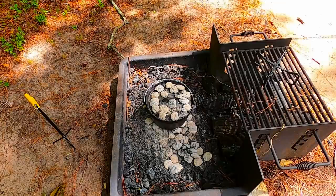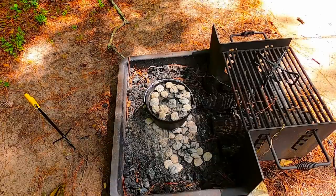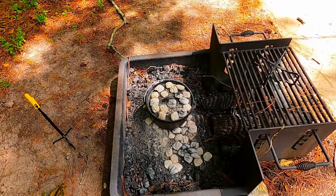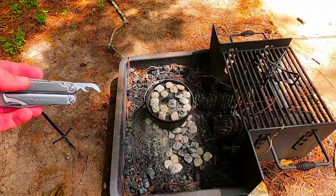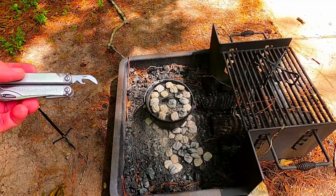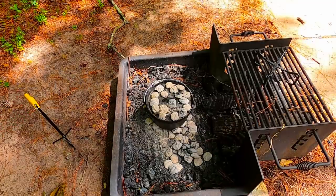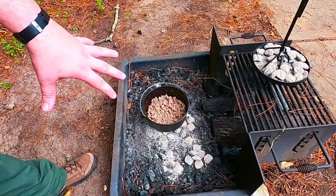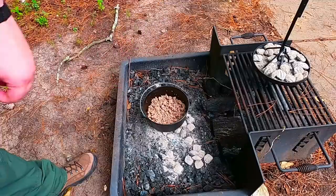My Dutch oven's warming up and we're about to get the meat in there to start browning. One tool I forgot to mention — if you're going to bring canned goods, always make sure to bring a can opener. Or as an outdoor skill, if you have a multi-use tool, learn to use one of those little can openers that they come with — it can be very handy. Just another little tool to make sure you have with you when you cook. It looks like the meat's almost done, so in just a moment I'm going to add the vegetables and seasoning.